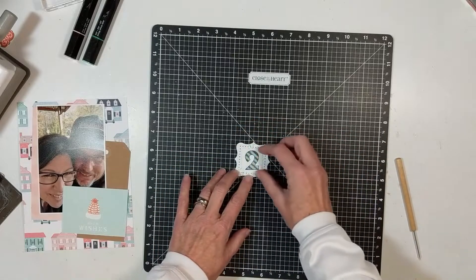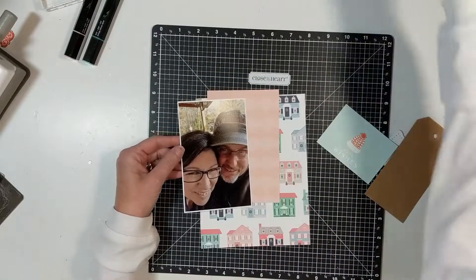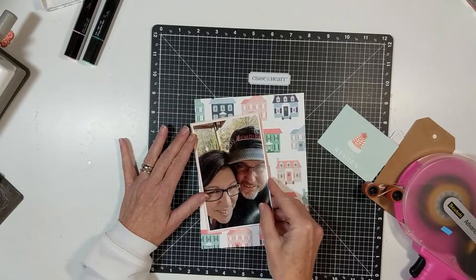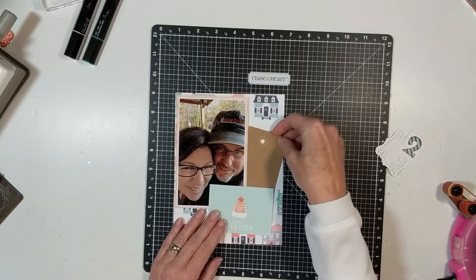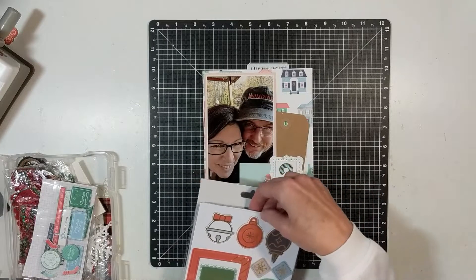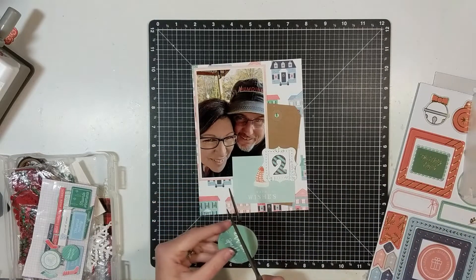The stamp and thin cuts set is called Holly Jolly and it's Z3529. I'll try to remember to link those below, but I will definitely have my link to Close to My Heart. The pink background paper is from Close to My Heart — it was a mix-it in the November-December catalog. The other main base background is from Pinkfresh Studio, their Christmas line. That craft tag I picked up at Hobby Lobby. I layered up my number two using the thin foam from Close to My Heart, and that tag is from the Cedar and Pine collection from Close to My Heart.